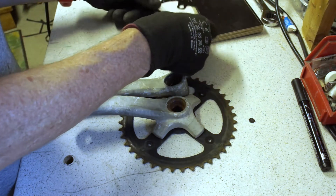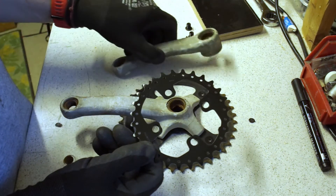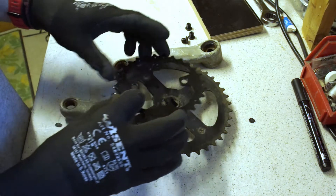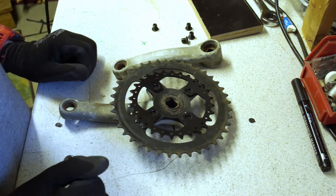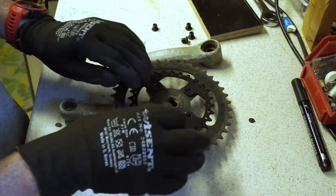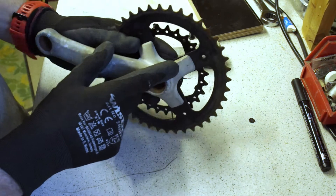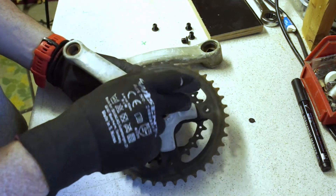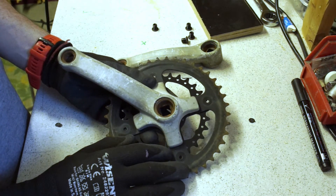This is our target chainring — a 28-tooth four-arm Shimano chainring. The idea is to remove the original chainring and replace it with this one. It's four-armed so it will fit on those four arms, but there will be loads of custom mechanics to do so, because the holes will be covered by these metal plates.